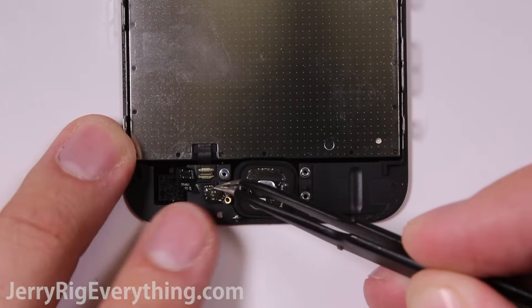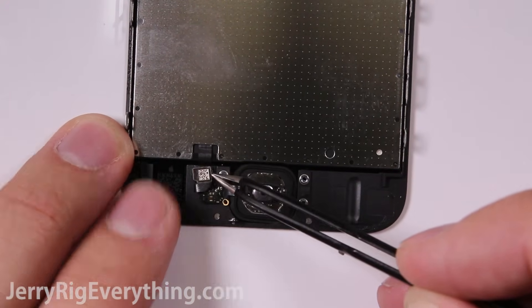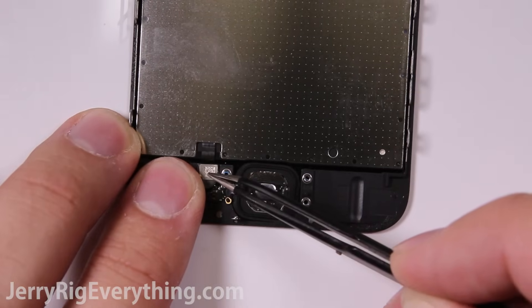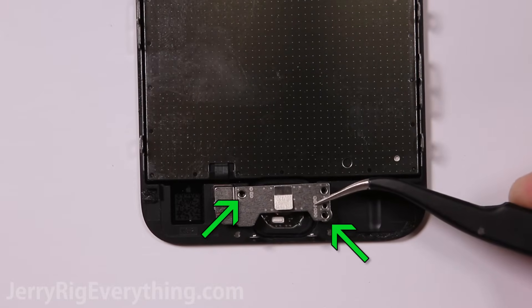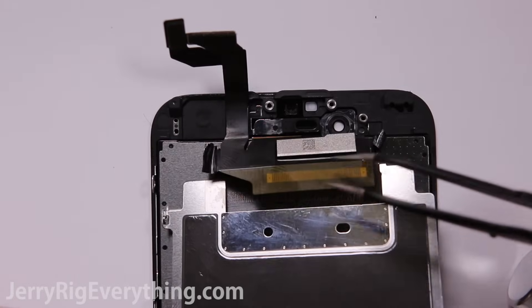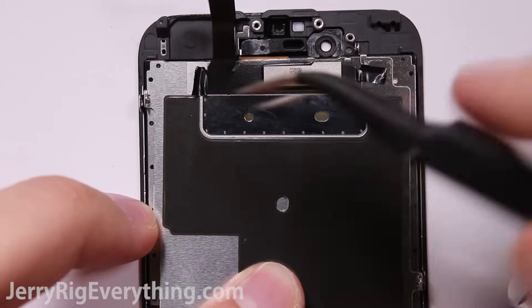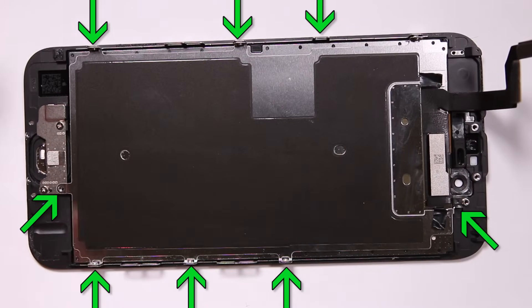Getting the home button put back into place: most of the ribbon cables have a little pin that they sit down inside, which will help guide where to place them. Get the home button down into place and install the two screws on the little metal bracket. Then take the back metal plate, tape it down onto the screen, and get all eight screws in around the back side.